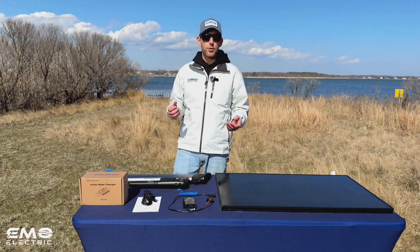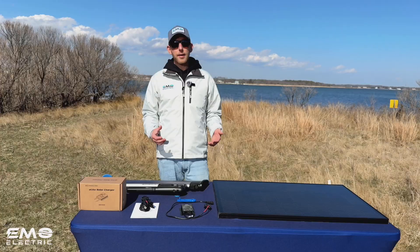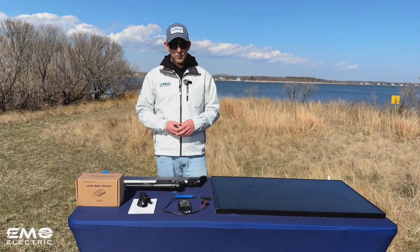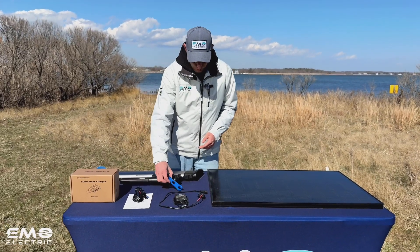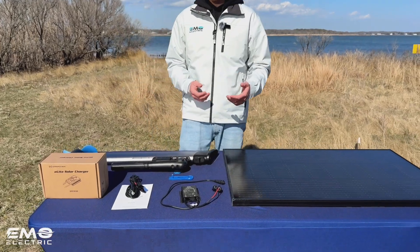So if you're deciding between the 12-volt charger and the solar charge controller, we recommend getting this one. That way you have both — the ability to charge with both solar and 12-volt. You also get this little tool that makes popping these MC4 connectors off a lot easier.